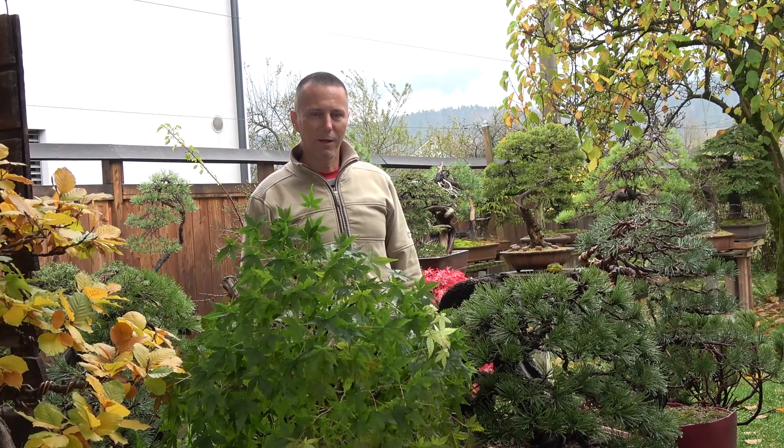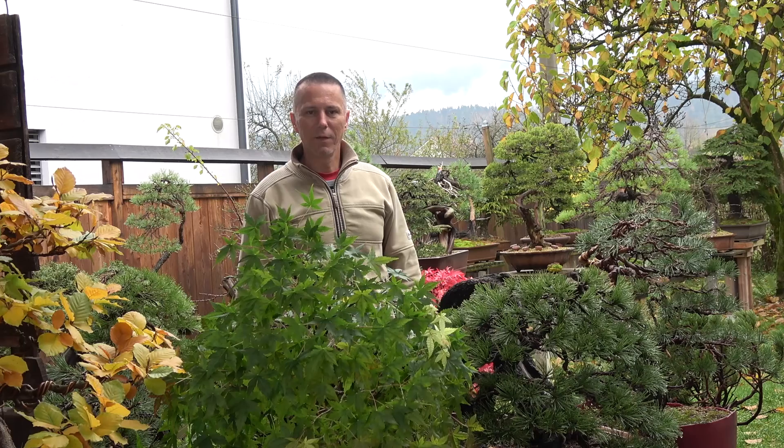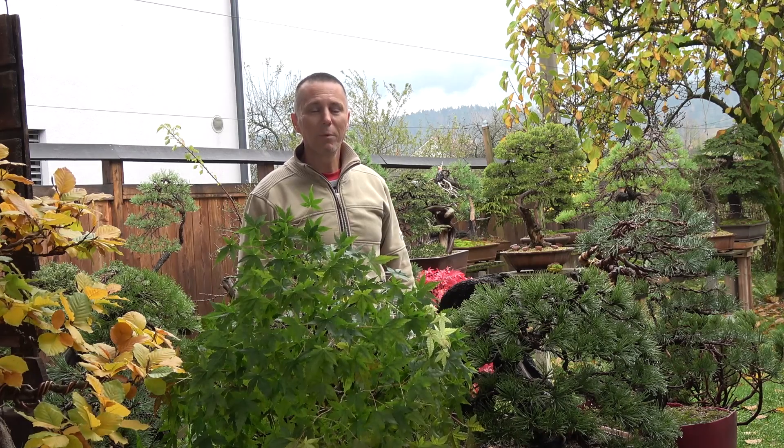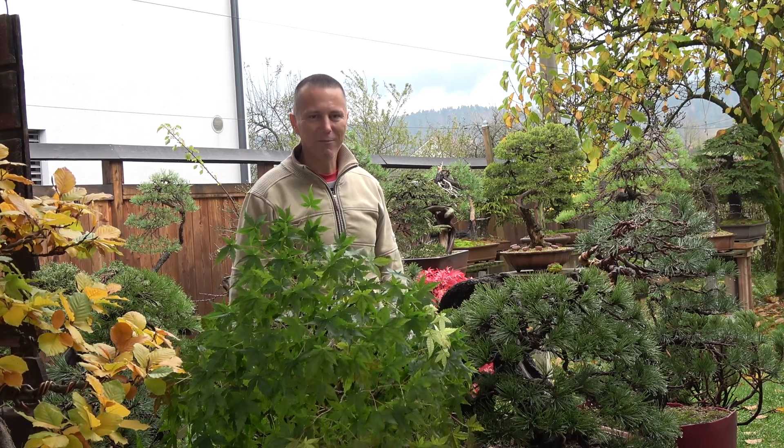Autumn has arrived in Tora Garden, so we will concentrate on working on broadleaves in the next weeks. Thanks for watching — please subscribe and comment below. See you all next time.